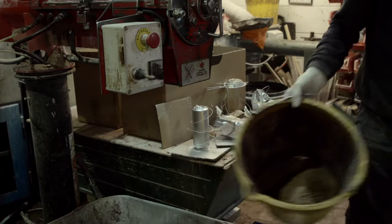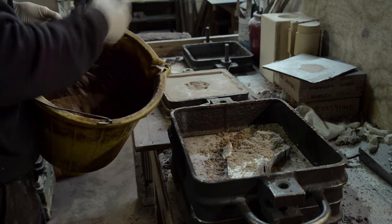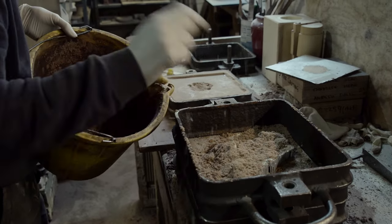This is pattern makers wax — you could spend hours doing this. The iron is at about 1500 degrees. It gets warm in here in August. That's the virgin sand — brand new sand — and then the next stuff we put on will be recycled sand, because you get a slightly tougher finish with the virgin sand.